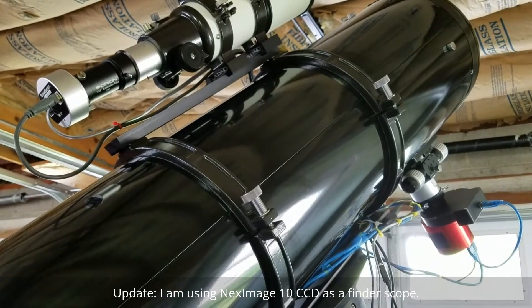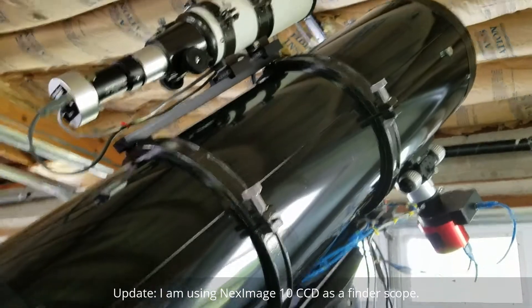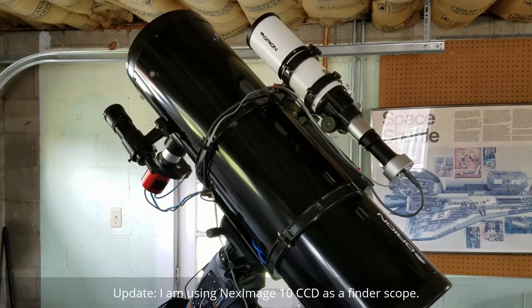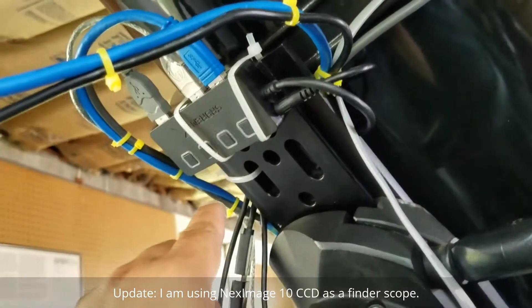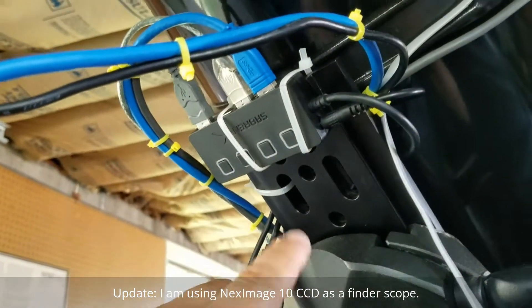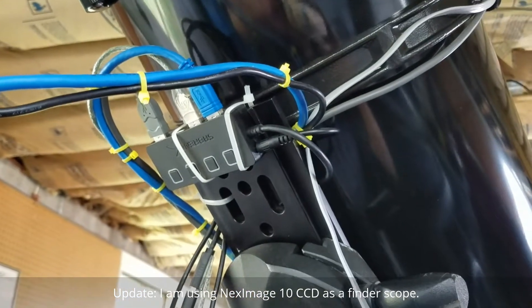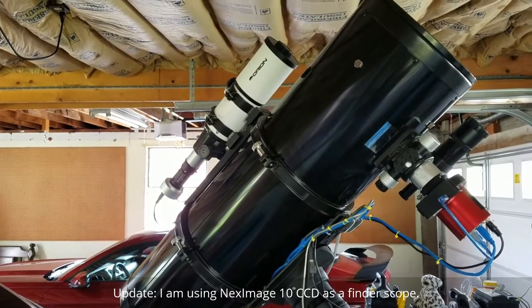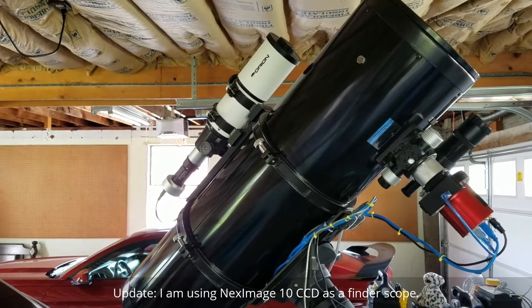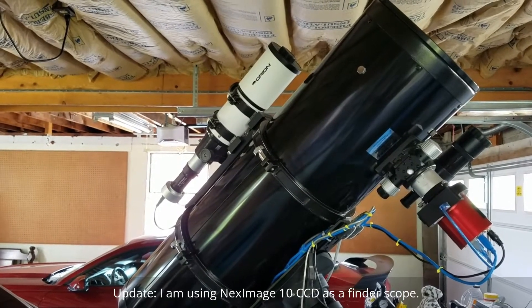Hope to get some stars tonight, and some galaxies — not stars, more like deep sky objects. Very organized, best I can do using zip ties. Okay, I'm ready. Let's get them deep sky objects. Hoping for clear skies.